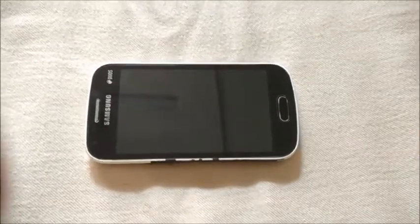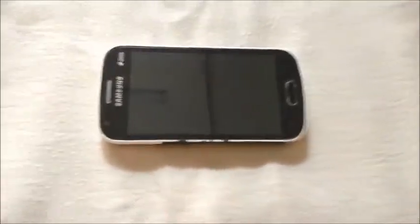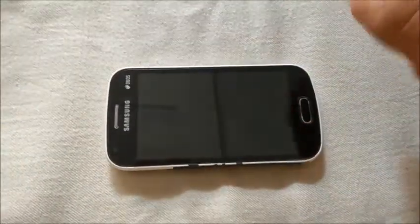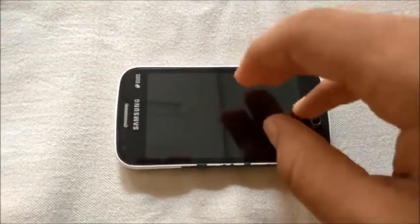Hey friends, welcome to Techers Treasure. In this video we will be installing the ALCB ROM on our Samsung Galaxy S2. Without wasting any further time, let's get started. First of all, enter into the recovery mode by pressing the home button, the volume up button, and the power button together.